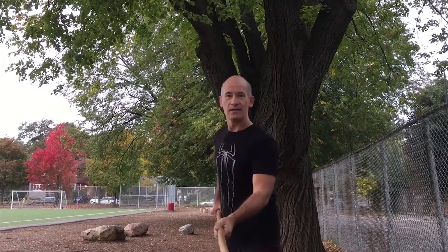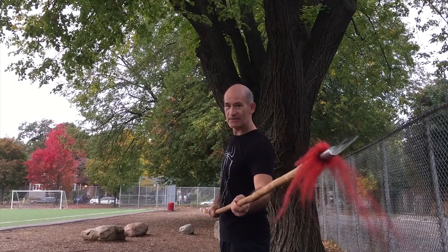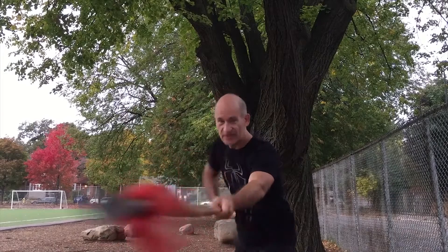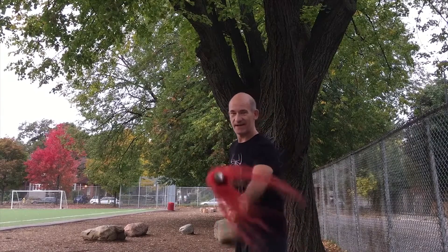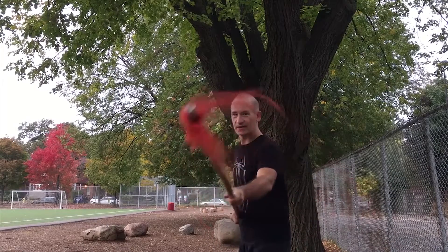One of the first and most important basic techniques to learn with the spear is what is known in Chinese as la na za. La is an outside block, na is an inside block, and za is a stab or thrust. When we're learning, we practice this many times, and you'll see that you move the hips to give power to these blocks.